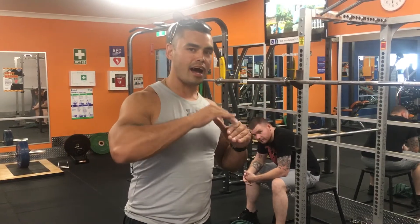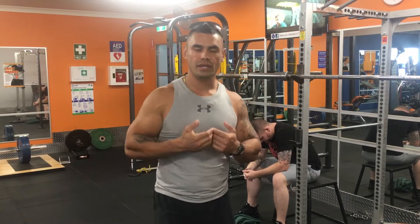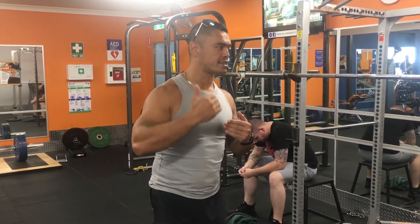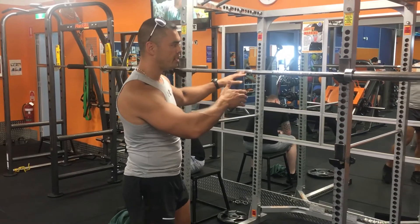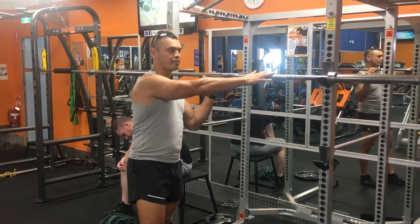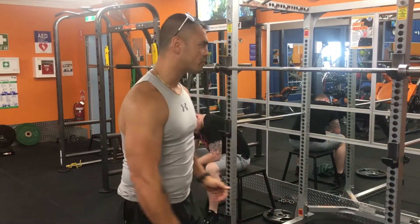The four sets after that, we're going to gradually pull the weight off and bring the weight down. Until he gets to the eighth set, which is going to be the free bar, and he's going to complete 20 jump squats.